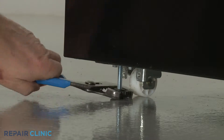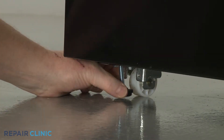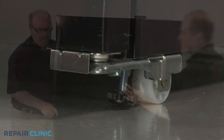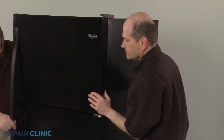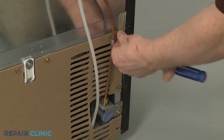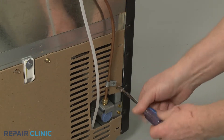To move the refrigerator away from the wall, raise both front leveling legs. Use a quarter-inch socket or nut driver to unthread all of the screws to release the lower rear access panel.